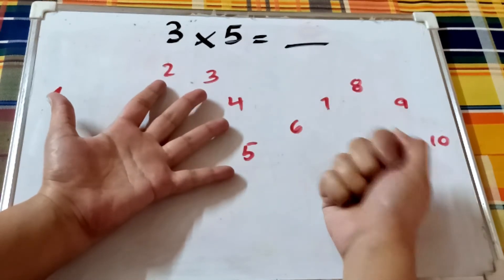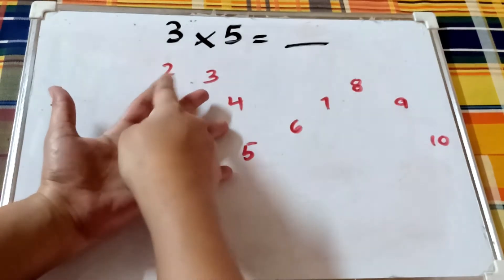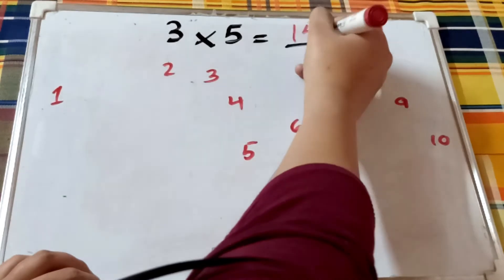Let's practice more. What is three times five? Close all the fingers except for these five fingers, and count the sections: one, two, three, four, five, six, seven, eight, nine, ten, eleven, twelve, thirteen, fourteen, fifteen. So three times five is fifteen.